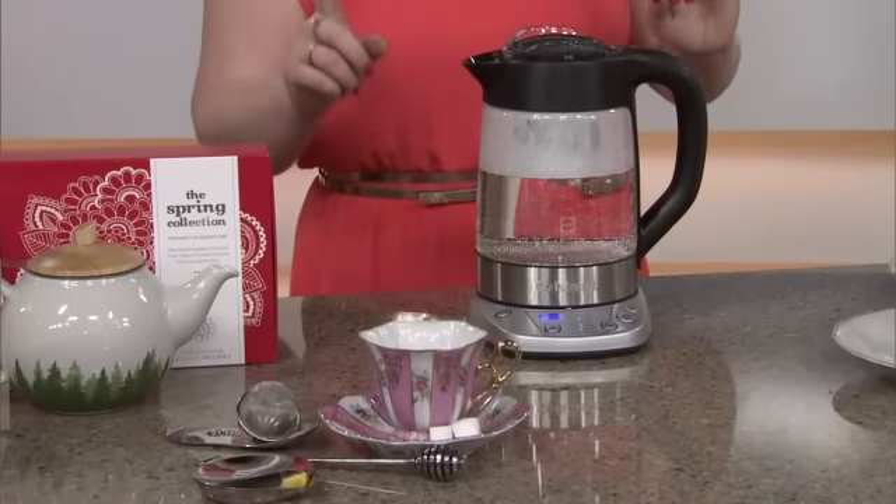Now this is my new favorite thing. This is from Cuisinart — it's the Perfect Temp Steeper. The idea is it works as a kettle and your tea steeper.